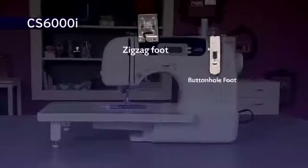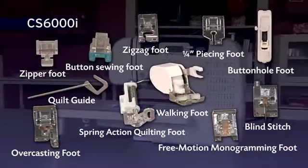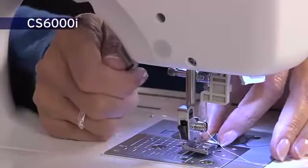This model comes complete with 10 quick-change sewing and quilting feet and a quilt guide. The quick-change lever makes it incredibly easy to swap feet.